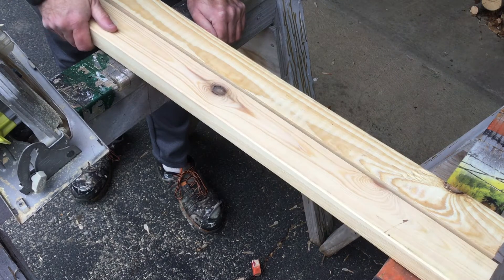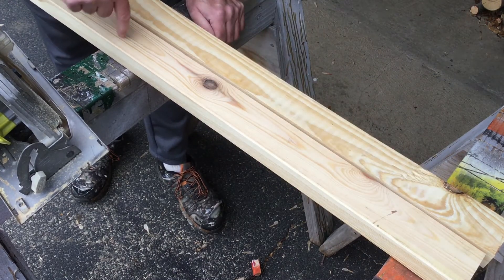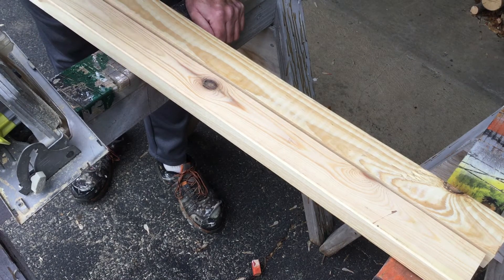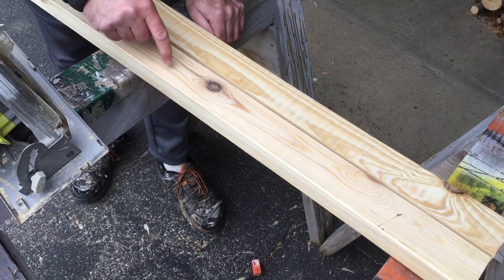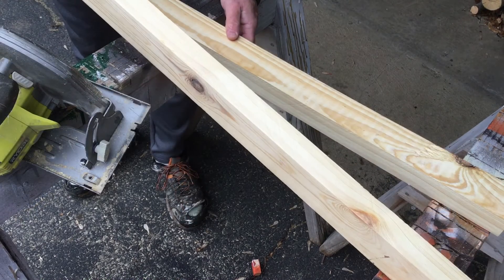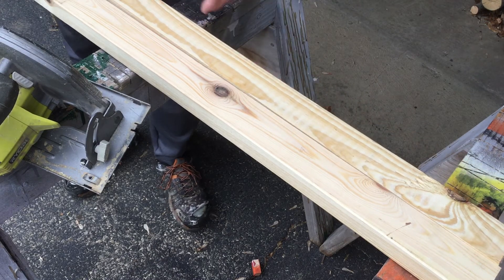Put a screw in each end into your sawhorses if you have them, or into your sawhorses — or your crickets if you're using those — and this way it won't move. Then, once you have the auxiliary piece secured, you can put a clamp on the end of the piece you're cutting.